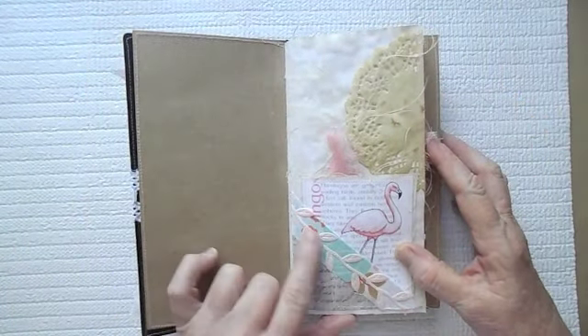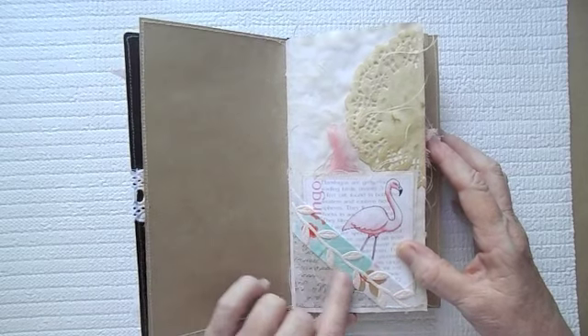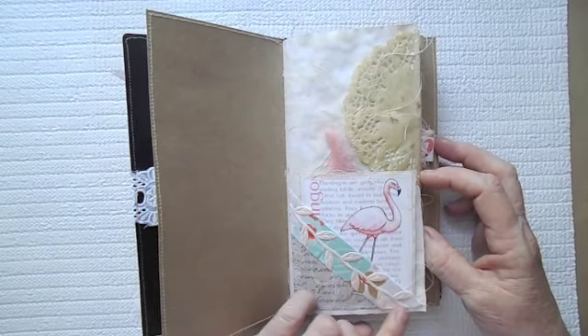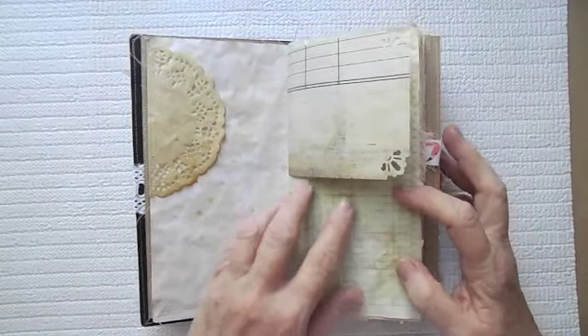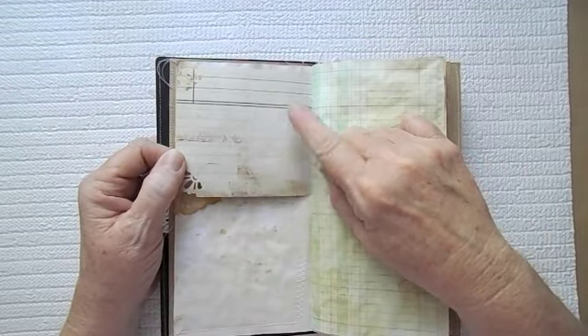I did use some of the fabric, and this is stitched on. Some of it is stitched on and then some of it is glued on. Here is some Seven Gypsies composition paper — I picked up some of these at Michael's. I picked up the ledger and the composition paper.